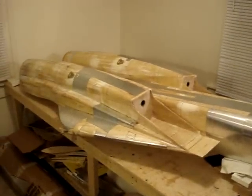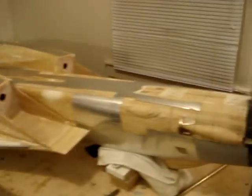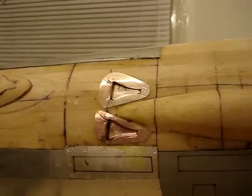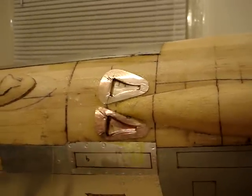We've got two on the engine nacelles, one per nacelle, then we've got two up by the gun blister. Pretty difficult to make these things — took a couple of tries. We actually took about eight tries to make one before we got a couple good ones.